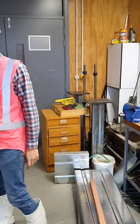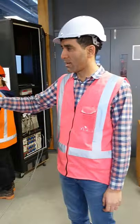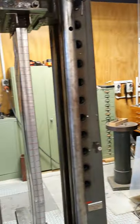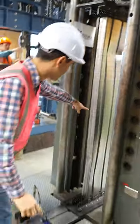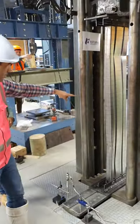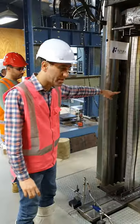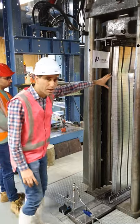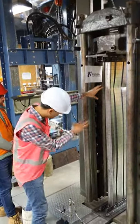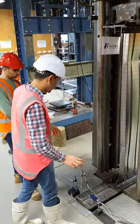Hello everyone. We are today at the University of Northland to test one of the few clear specimens of boxed steel sections in compression. This specific one is an FD310 section — a very specific specimen that we are testing today. It has already been tested in compression and, as you can see, the buckling behavior of boxed sections is visible.